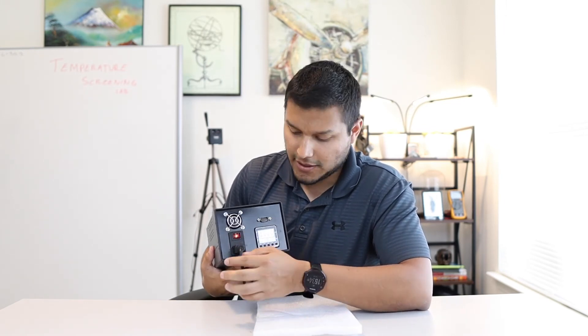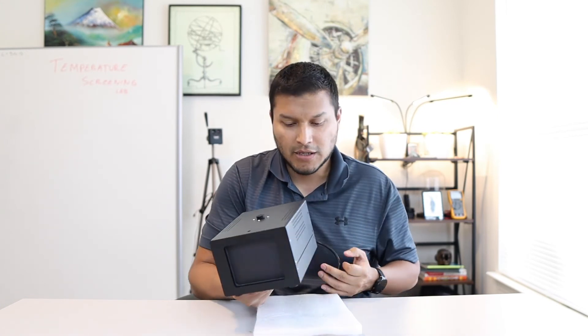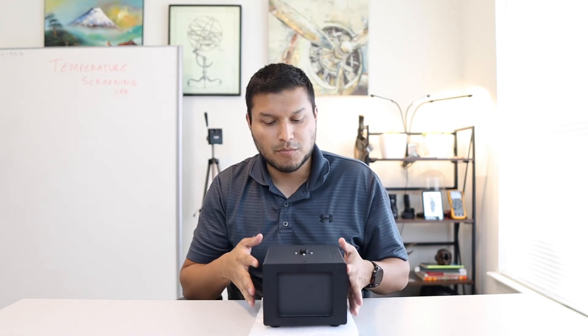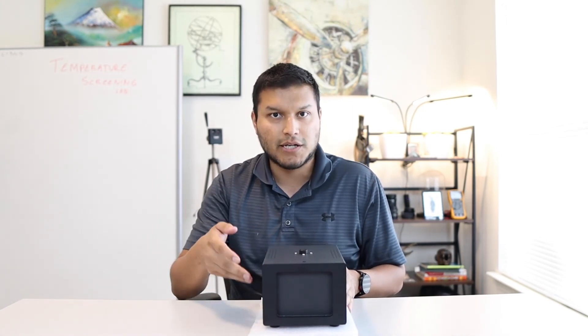There is also a power button if you want to turn it off or back on from here. Overall, it's a nice little unit that will help with analysis and body temperature screening. You can use it with multiple different types of thermal imagers, as long as you set the temperature to match your software.